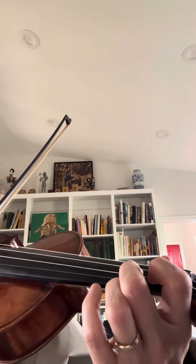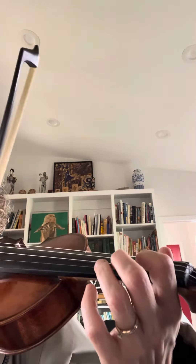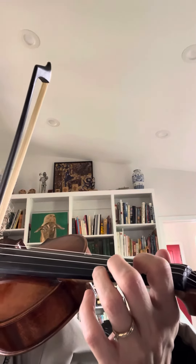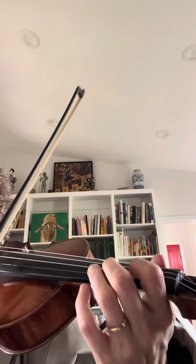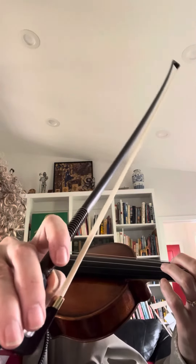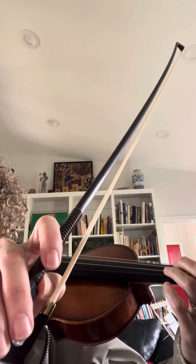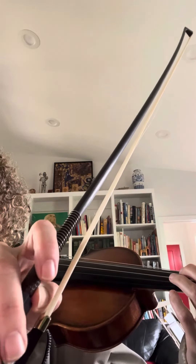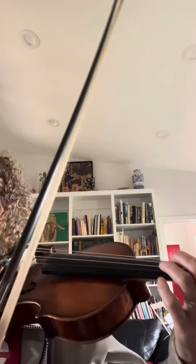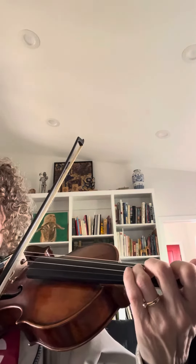The way we get those accented notes is we use martelé, and I press down on the first finger, or I give my thumb a little bit of upward pressure. So it sounds like this — my bow actually goes down a little bit.